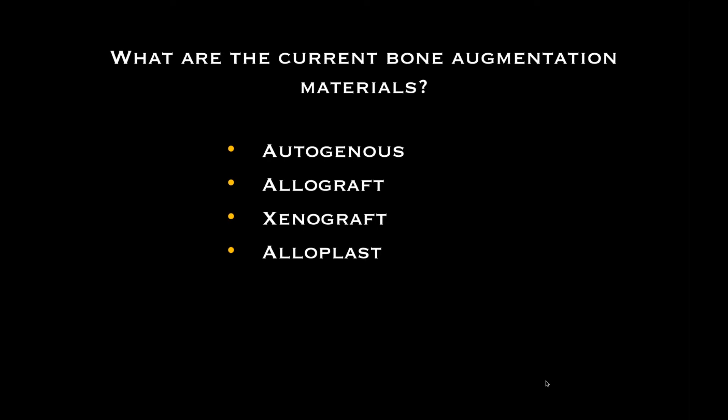Cortical is the hard outer shell; cancellous is the medullary bone. Our allograft materials are cortical cancellous and can be mineralized or demineralized. Mineralized means that the calcium and phosphorus naturally in the bone are maintained. Demineralized means the bone is processed so that many of the chemical components are removed from the bone.